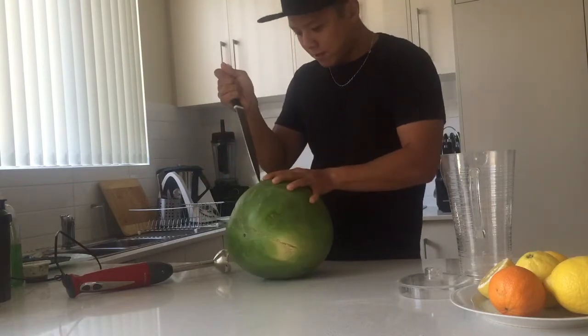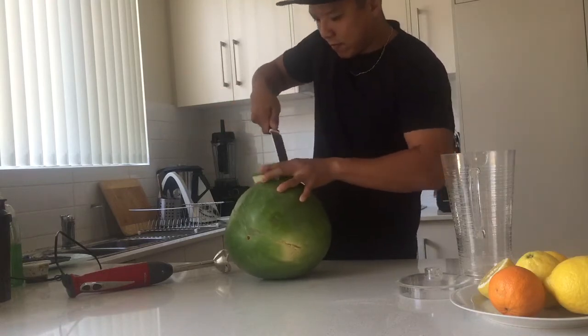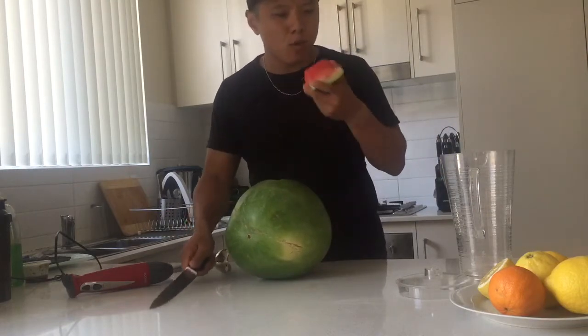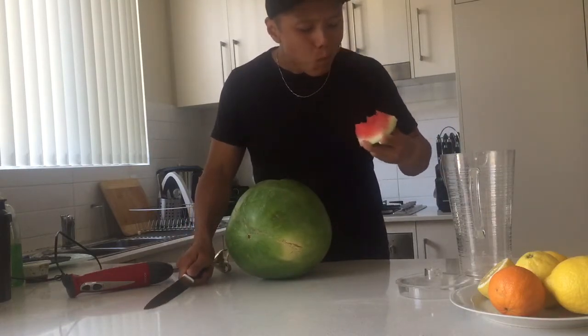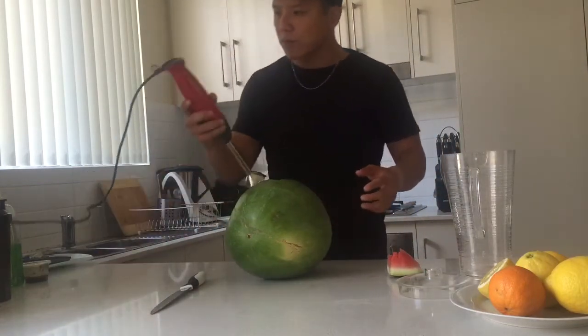Okay, so hopefully I don't make a mess. Here we go. So that's the lid. Watermelon — so tasty, love watermelon.